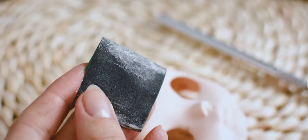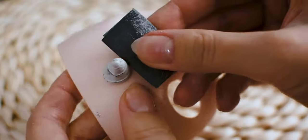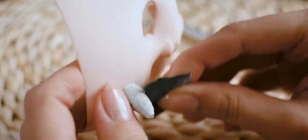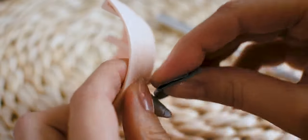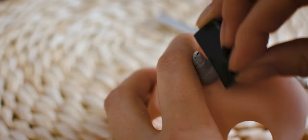I am using sanding paper as well as different diamond files to refine the carved pattern on the horn.